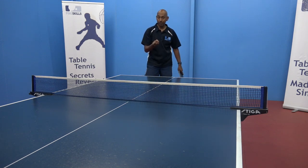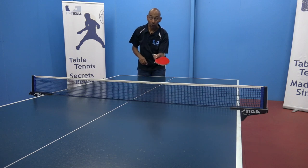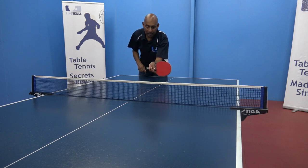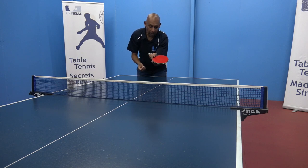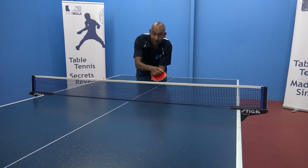How are you going to generate that backspin? There are a couple of keys. The first one is providing a good angle on your racket. If you have your racket flat and push forward on the ball you're not going to generate any spin. So by angling your racket backwards, you're going to be able to brush underneath the ball to generate the backspin.